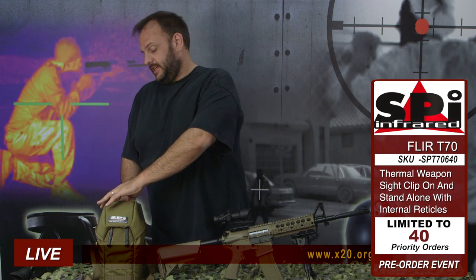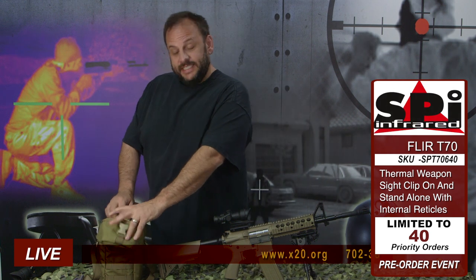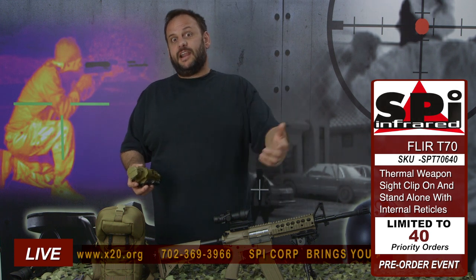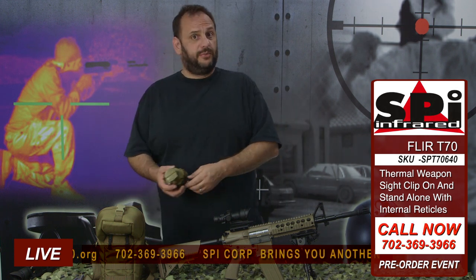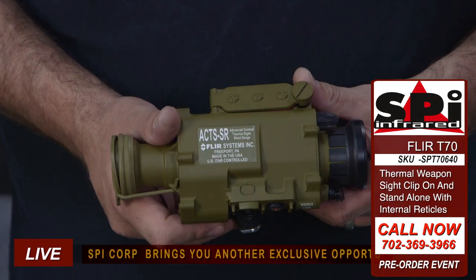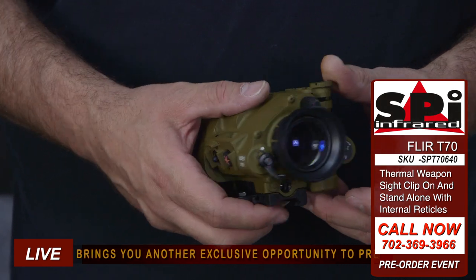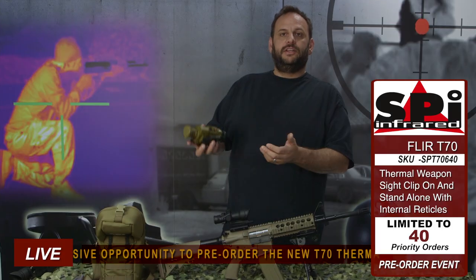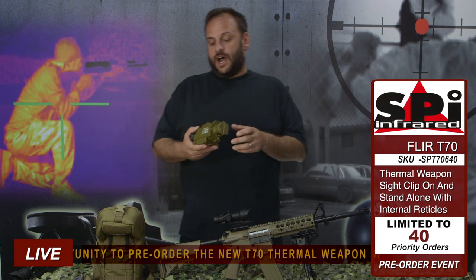Hey, it's the SPI Guy here again to tell you about the newest scope we've got. That's right, the Thermal Weapon Sight T70. A lot of you guys may be familiar with the T60 because SPI sold all the T60s there were — 99.9% chance you got it from us or somebody that got it from us. It was an awesome thermal weapon sight, but this is the new one. Just came out to replace the T60. This is the T70 — a real military thermal weapon sight, used by the United States military. This thing is just awesome.